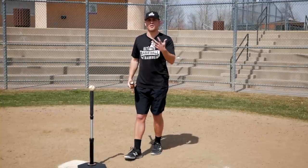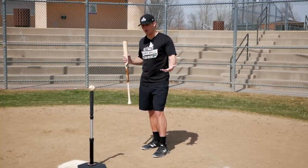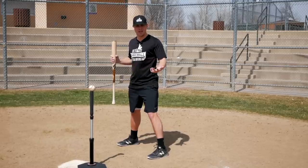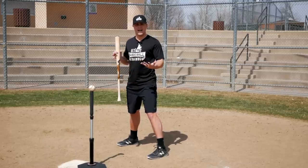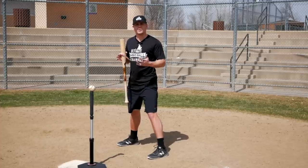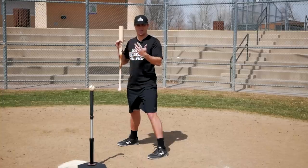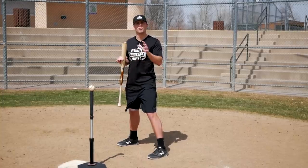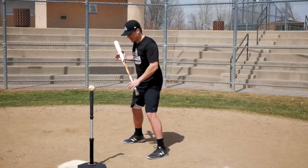So obviously the first part of hitting is your stance. Your stance can simply be described as your starting point. If you watch a big league game or a college game, you're going to notice that not every single player has the exact same stance, and there's a reason behind that — there's no such thing as a perfect stance.